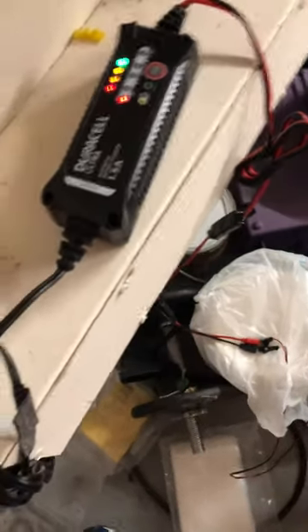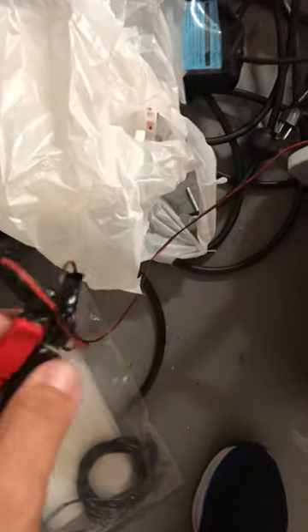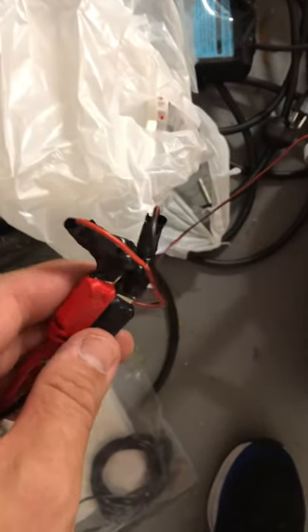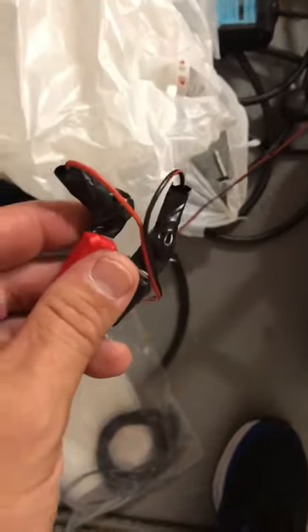All I did was, after I cut the wires on this charger, I used the posts — and you can see I electrical-taped it. I basically cut the ends, put them onto another post, screwed them together, and then put a little bit of electrical tape around them just to insulate and make sure that I'm good.